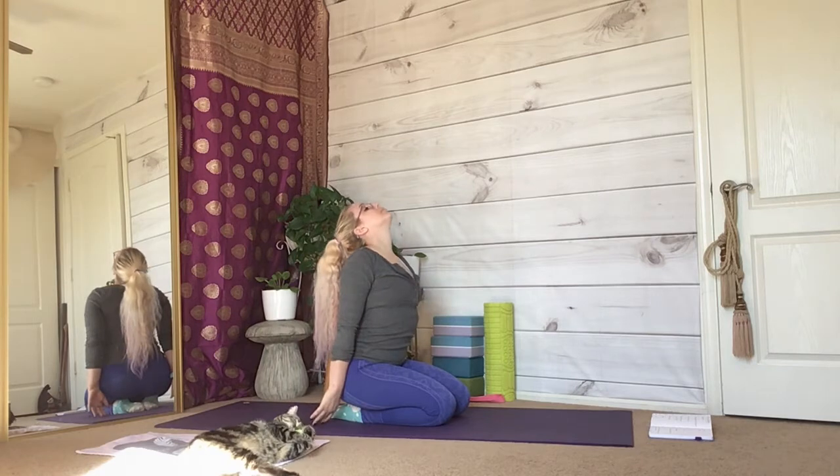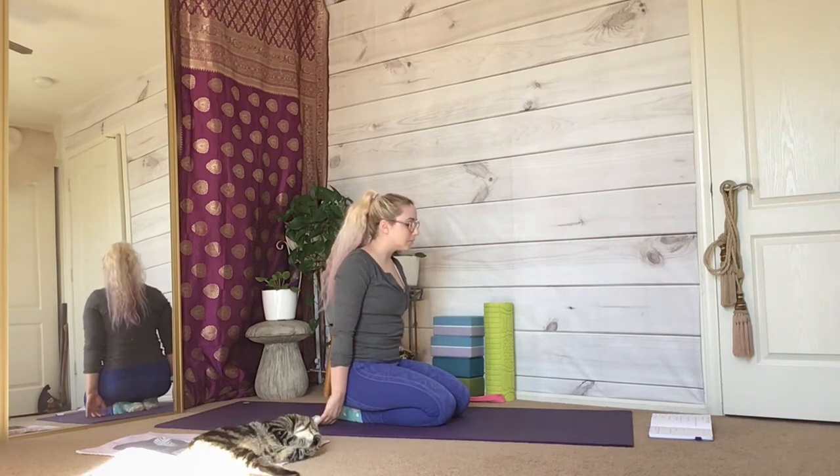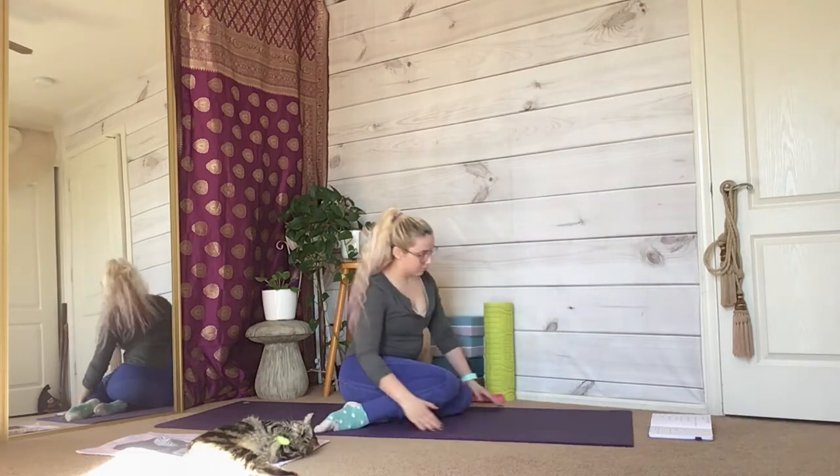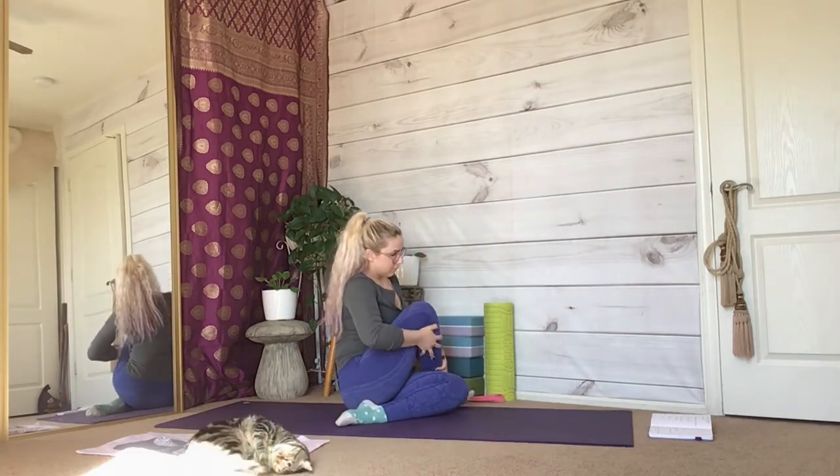Lower your knees slowly back to the ground and then let your body roll back into a neutral spine position before sitting on your butt.